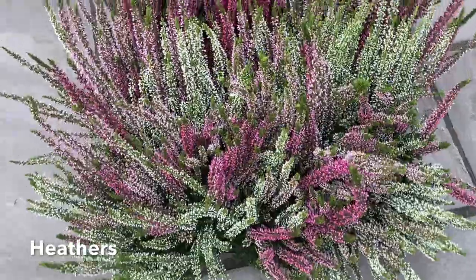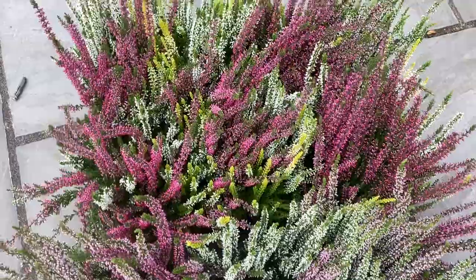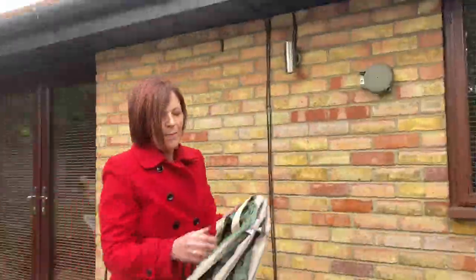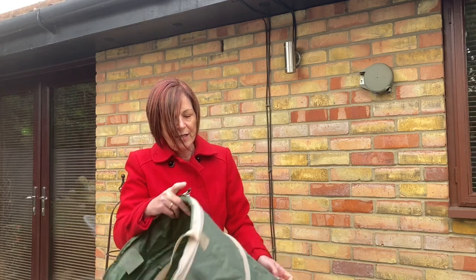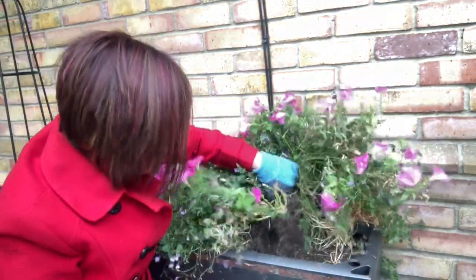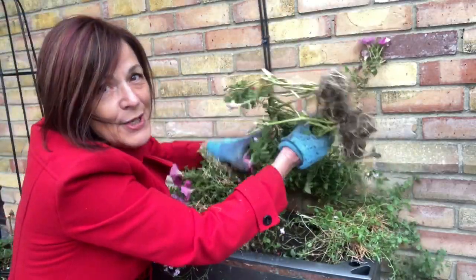They're absolutely gorgeous and I've got 18 plants here. I've got my lovely new pop-up bag — my old pop-up bag was far too big and I broke it. This one is ideal; I didn't need a great big one. I've held on to the petunias as long as possible and it really is time for them to go.